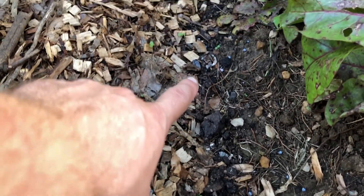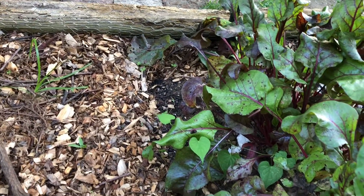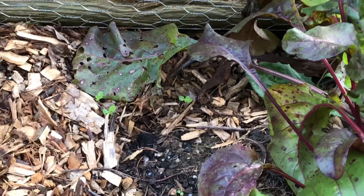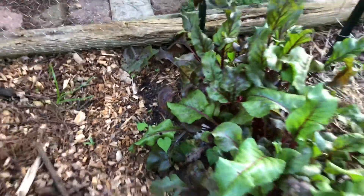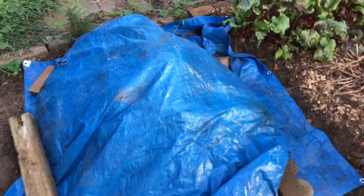I went ahead and sowed kale, and we've been getting a lot of rain so I think some of it may have washed down, because I see a bunch where the wood chips and compost pile are. Still doing well though.